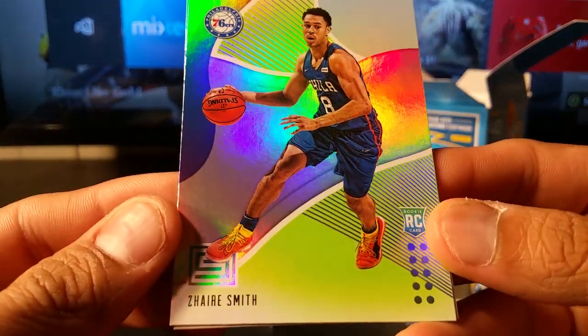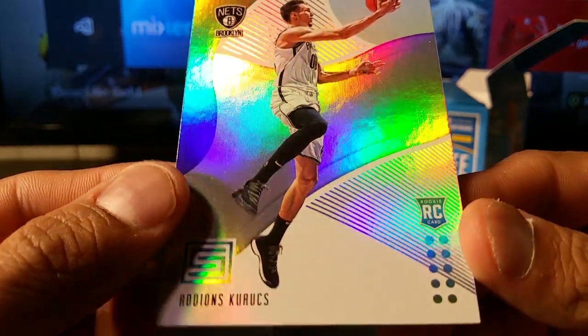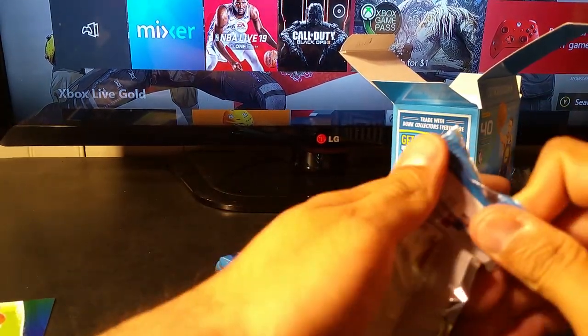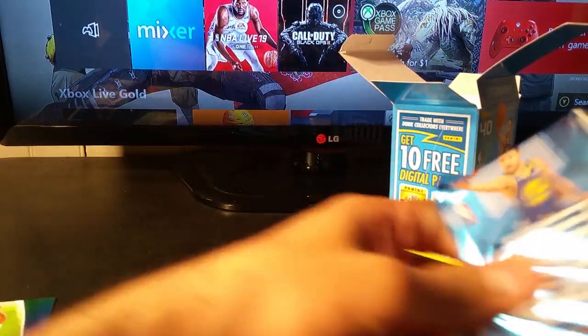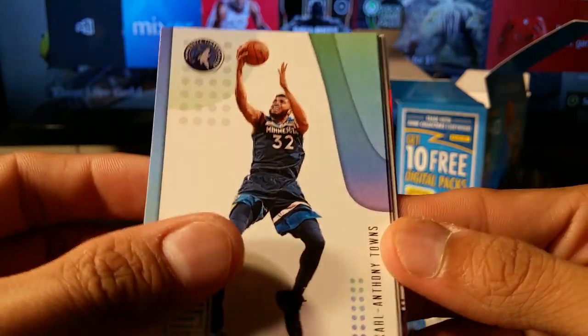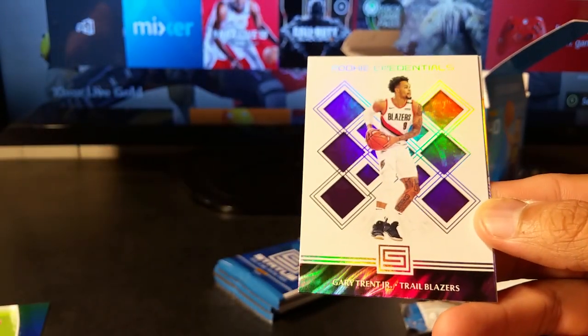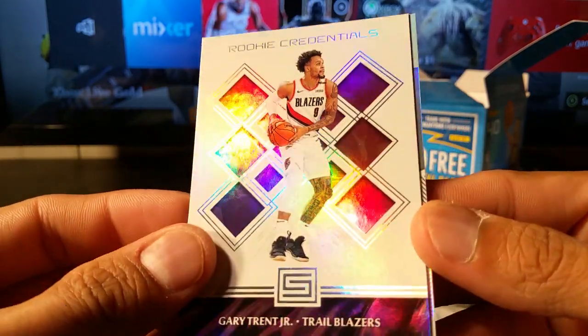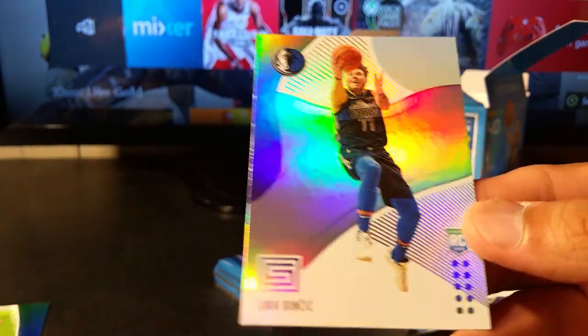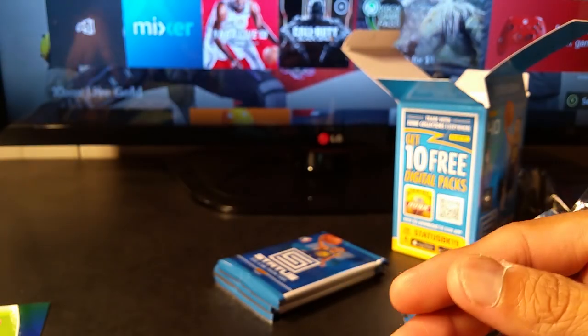Green parallel refractor — Zaire Smith. Base refractor — Corey. Last box was just kind of strange; I was getting both the base and the parallel of the same rookies, which was odd. Kevin Love base, Kevin Love base, Karl-Anthony Towns base, Tim Hardaway base, rookie credentials Gary Trent for the Trail Blazers insert refractor, and a Luka base refractor.